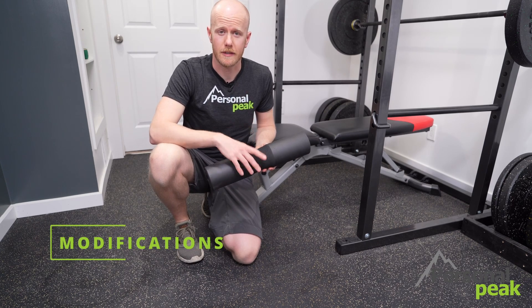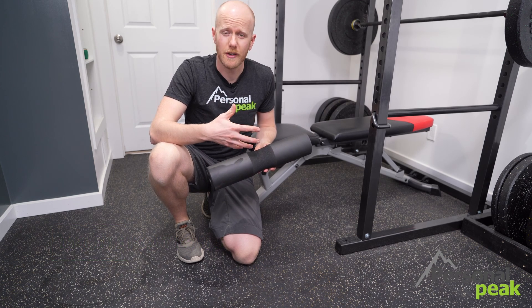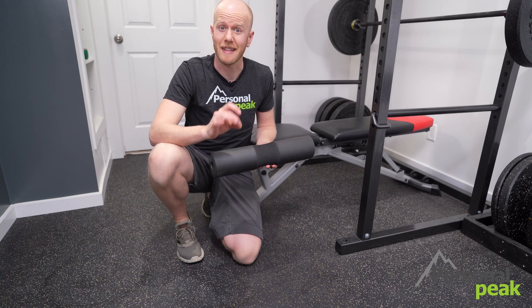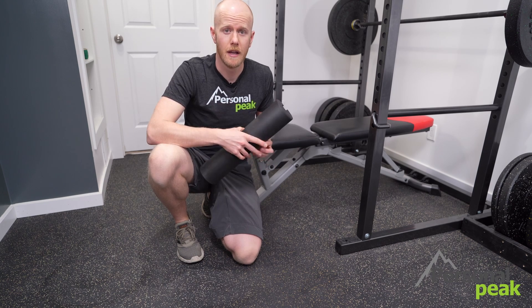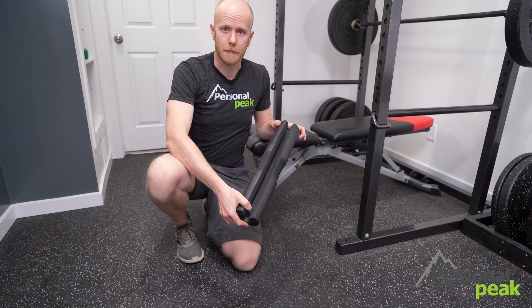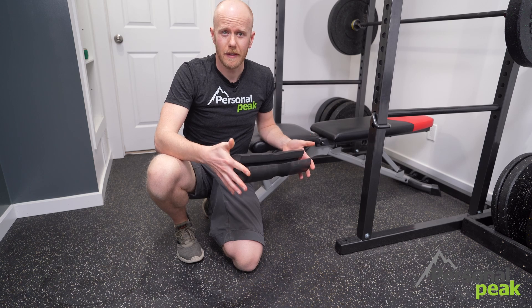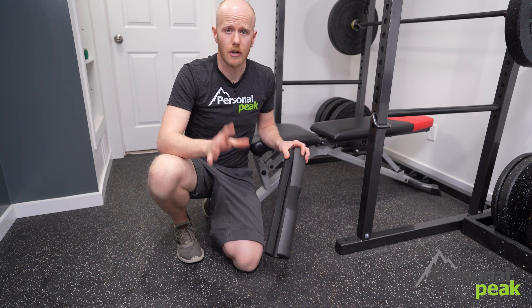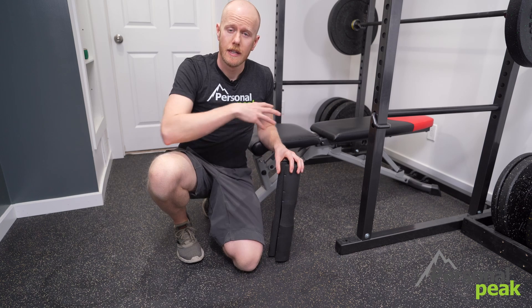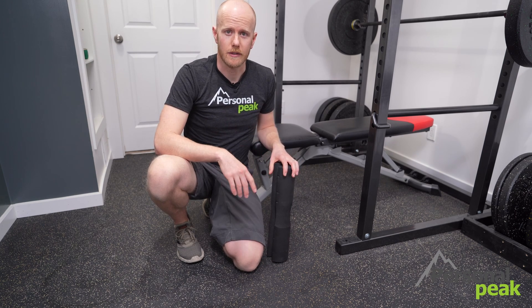One modification you can make is if you find that the straight bar pushes into your hips and is a little uncomfortable, you can use some type of bar pad to make it nicer on your hips. You can use an actual barbell pad that clips onto the bar and cushions you. Alternatively, you can take a pillow, a cushion, anything soft — even a rolled up gym towel — set it across your hips for that extra element of comfort.